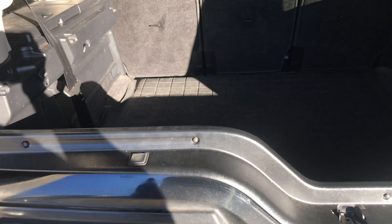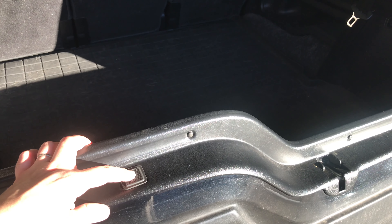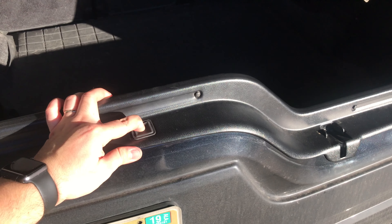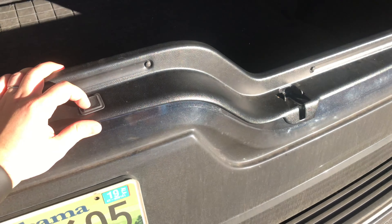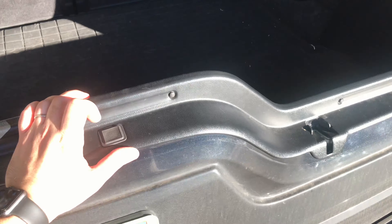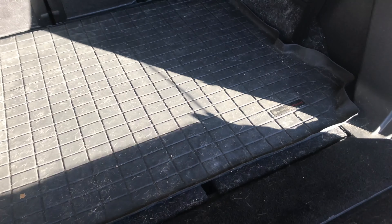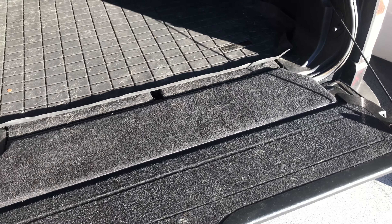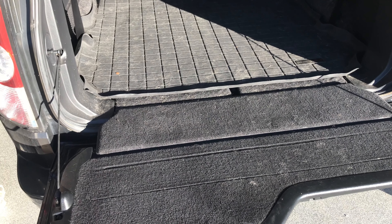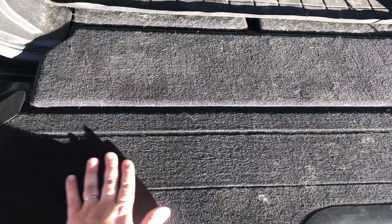So we're here at the back of the LR4. When we press this button right here, you can hear that it kind of struggles to open. It'll get stuck sometimes. So we have to get this back carpet panel off right here.